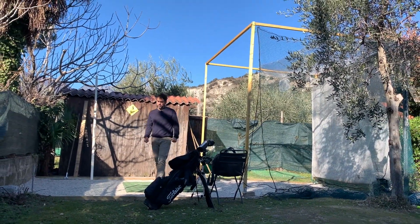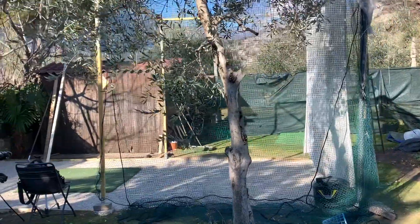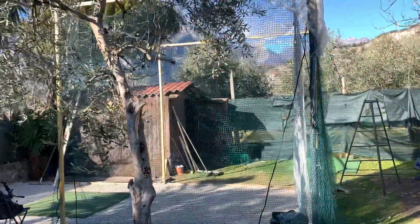Okay guys, welcome back to another video. So I finally got to the first stage of my backyard golf shed.